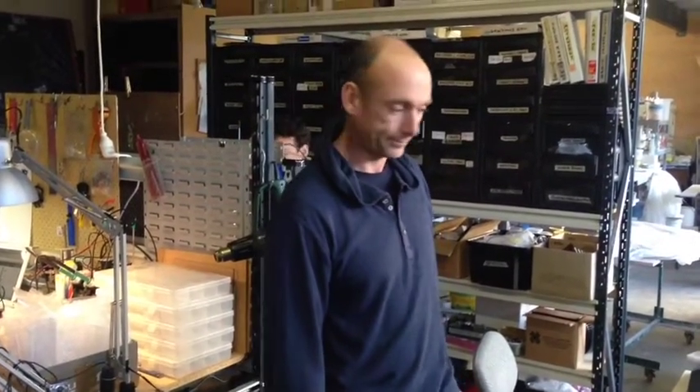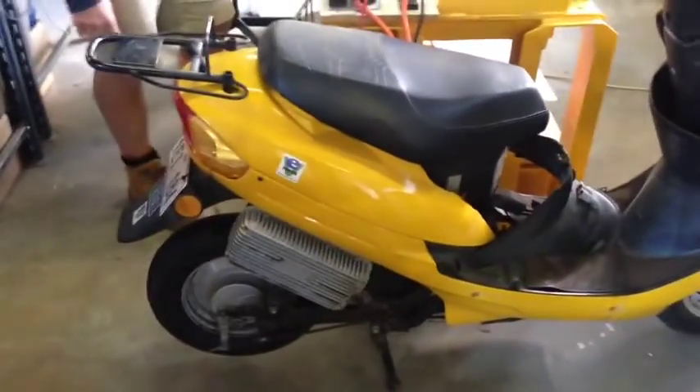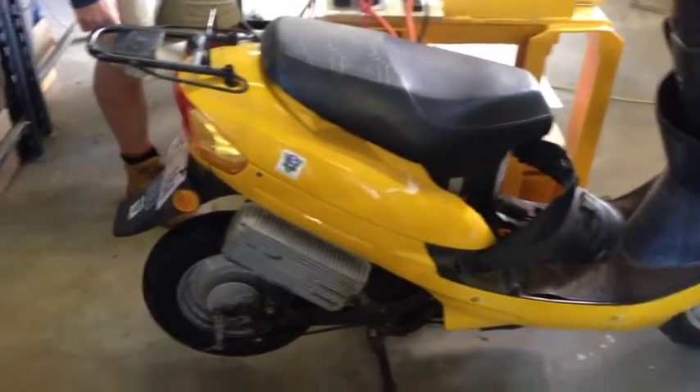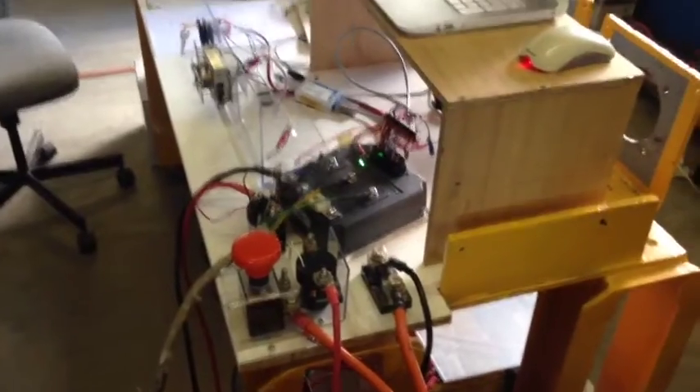We've got a bit of a demonstration here of field weakening with Craig and a crappy no-name electric scooter, purchased for $1,500 back in the day. It doesn't work properly, so we're fitting it up at 48 volt with a size 2 Zepcon controller.